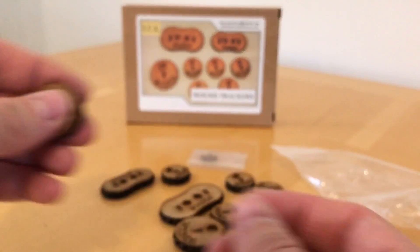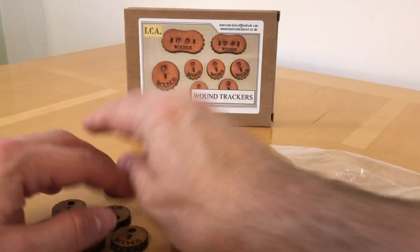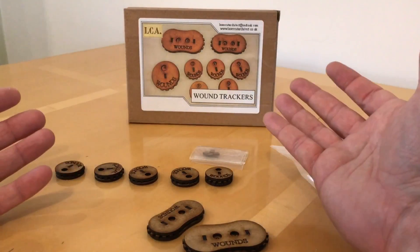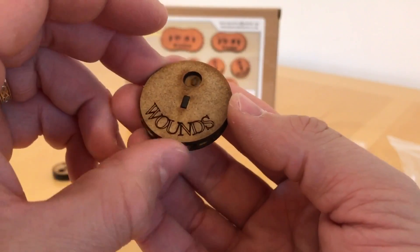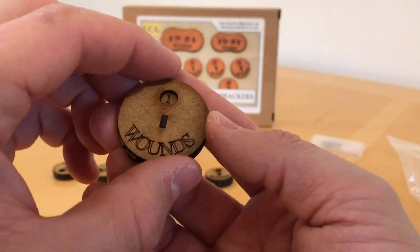So we get 1, 2, 3, 4, 5 that track 1 to 10. Those are ideal for heroes or smaller dreadnoughts - standard Space Marine Castroferrum dreadnoughts. Then we get these: you get a large one here, and that goes up to 10 again, so you've got 1, 2, 3.